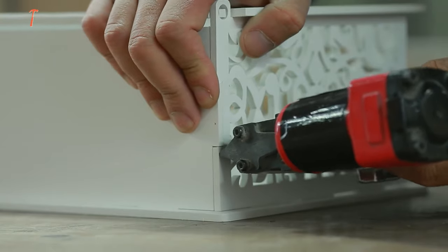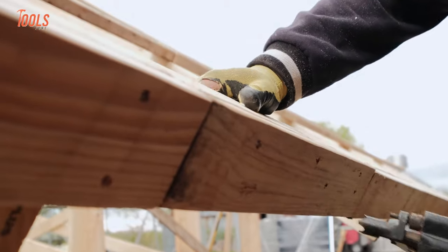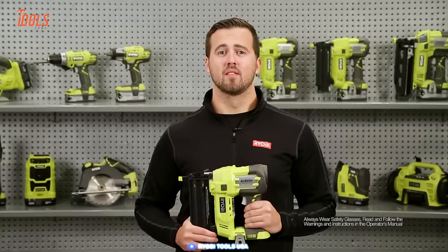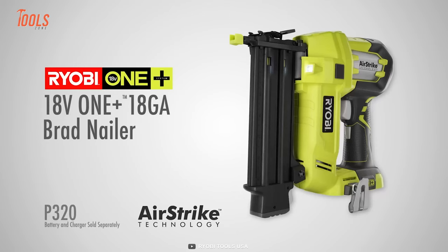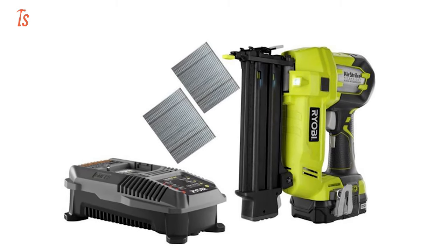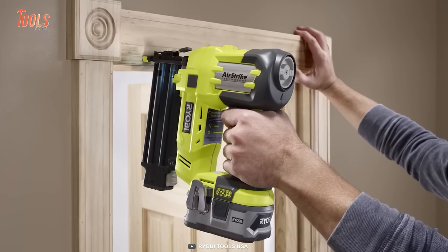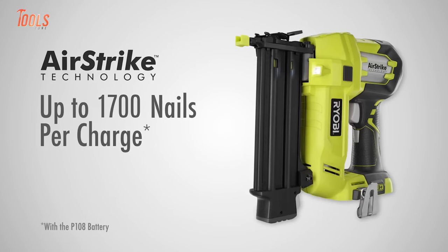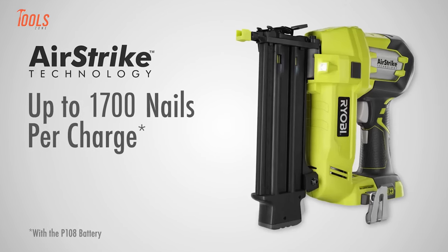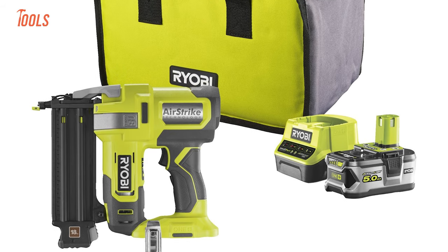Now we're going to talk about range — how many nails can we drive per charge? For the majority of professionals and even some DIYers, runtime matters the most. That's why we picked the Ryobi 18V Airstrike 18-gauge Brad nailer. This battery-powered nailer comes with sample nails and a belt clip. Thanks to its Airstrike technology, you enjoy cordless convenience without the hassle of a compressor and bulky air hose. The most interesting part is its capability to drive up to around 1,700 nails per charge, thanks to the new and improved P108 4Ah high-capacity lithium-plus battery.